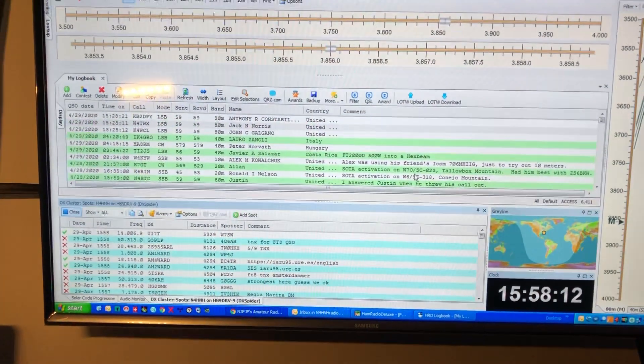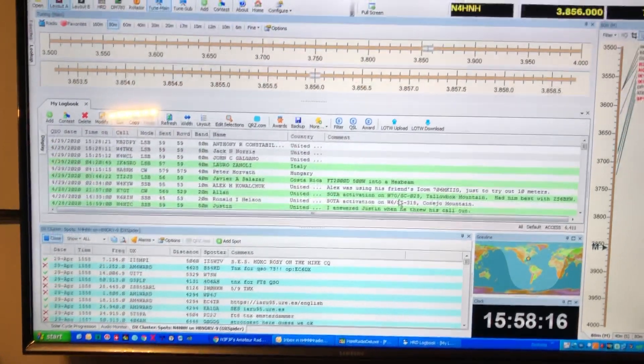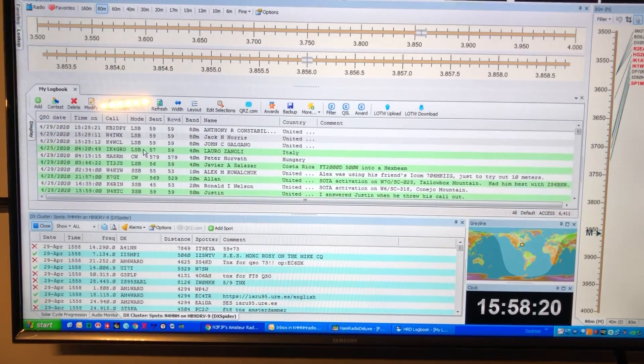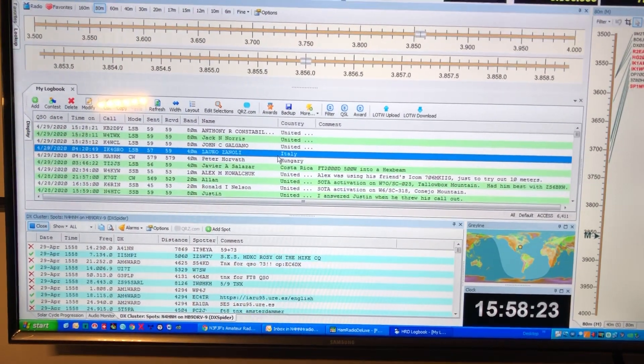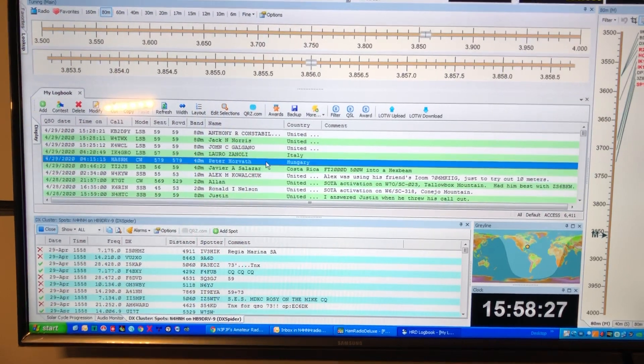I want to show you something — in case you didn't know, though probably a lot of you guys do. From Ham Radio Deluxe, for example, last night I worked this guy in Italy — I worked him a good bit. Lauro IK4GRO. And here's a guy in Hungary.